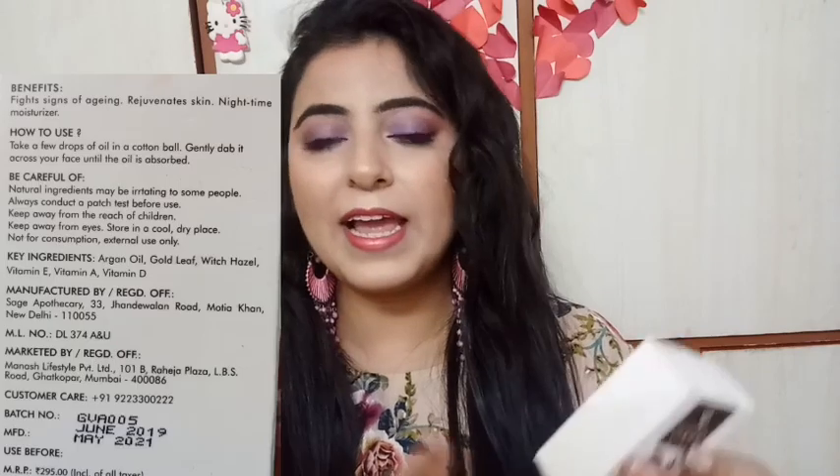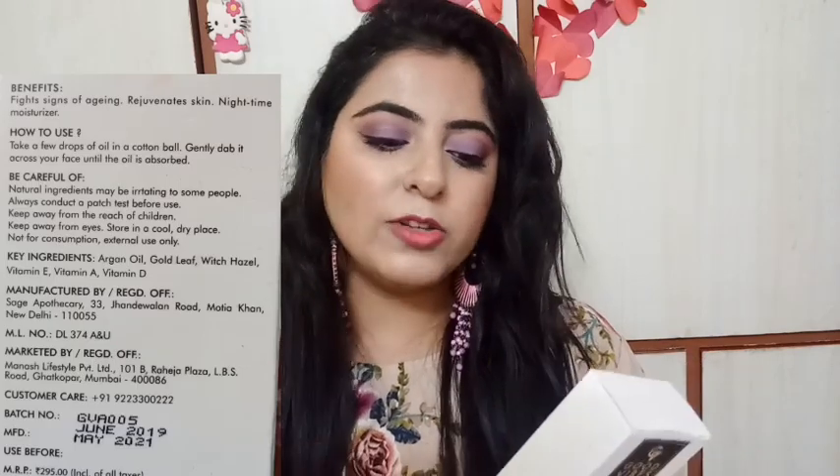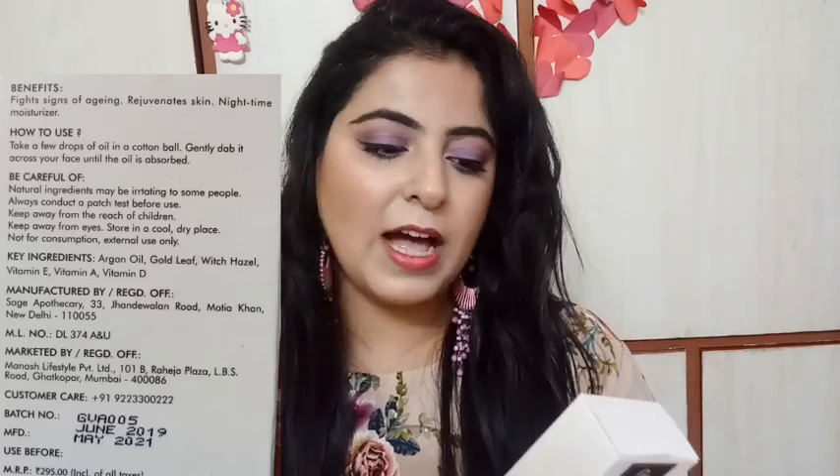I also got a freebie with this, which I shared in my Instagram stories — I will tell you what I got. Regarding the expiry date, it is manufactured in June 2019 and its expiry is in May 2021, so it will last about two years.